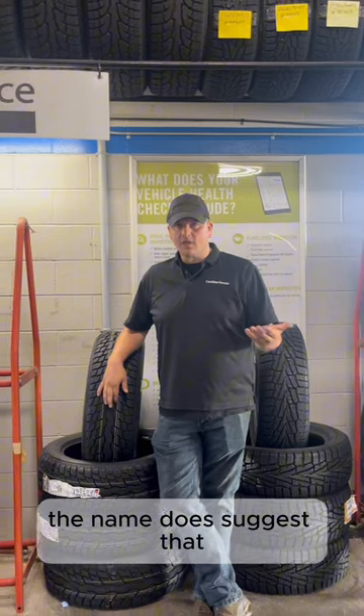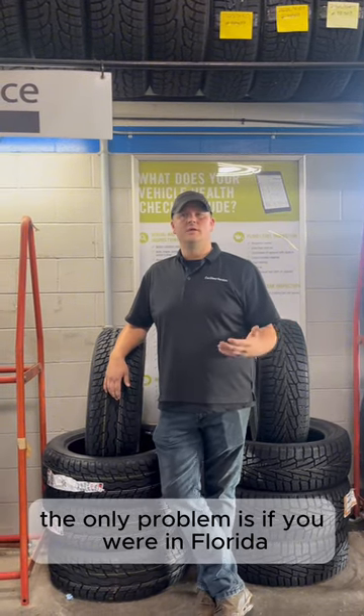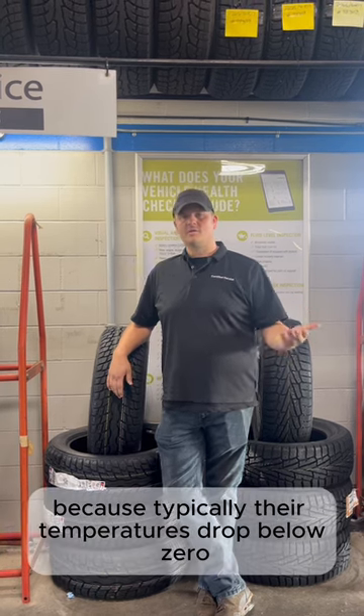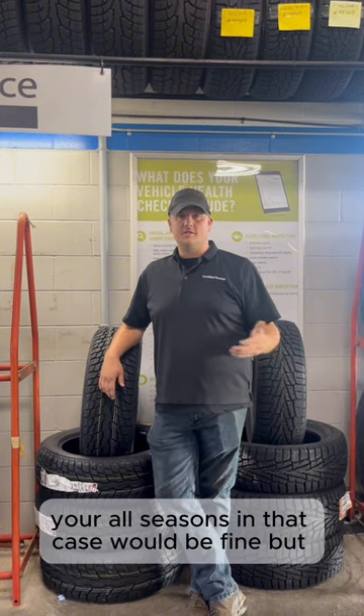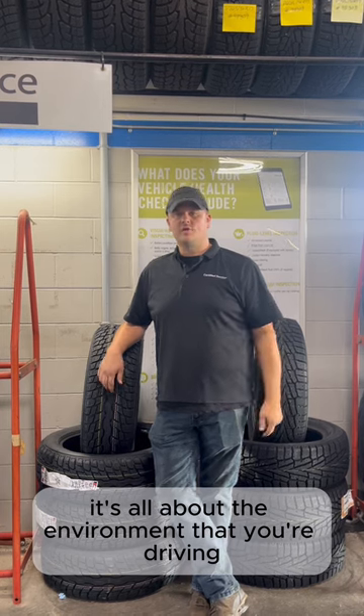The name 'all-season' does suggest you could use them all year round. The only problem is if you were in Florida, for instance, all-season tires would work all season because their temperature typically doesn't drop below zero and they don't get a lot of snow or slush on the road. So your all-seasons in that case would be fine — but it's all about the environment that you're driving in.